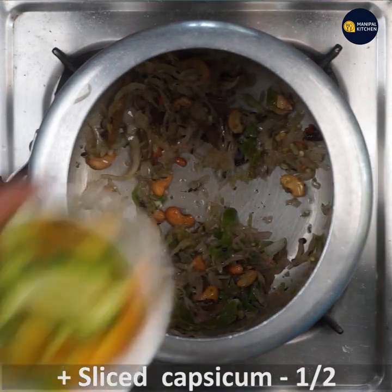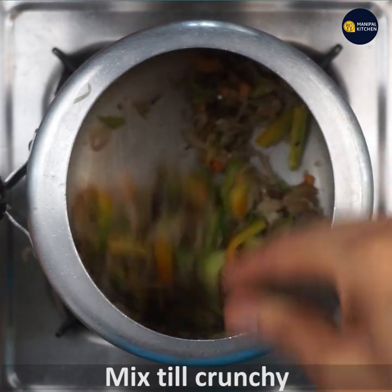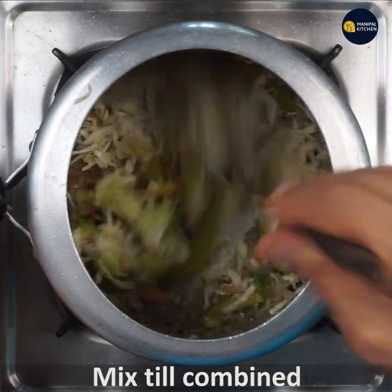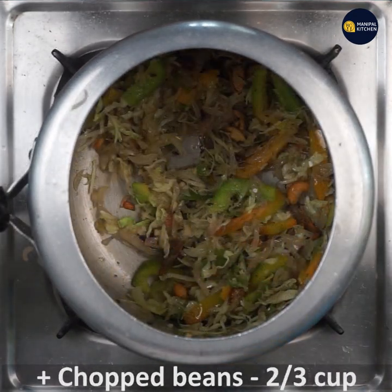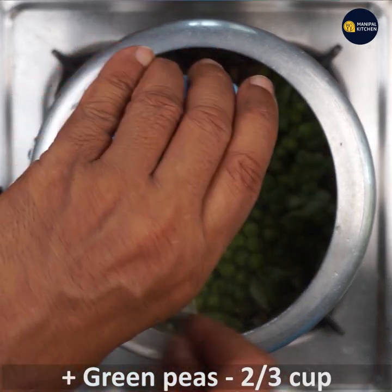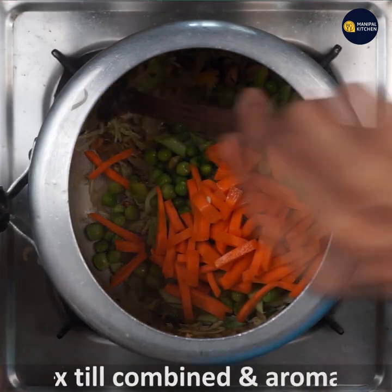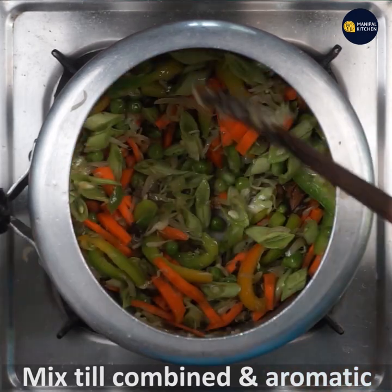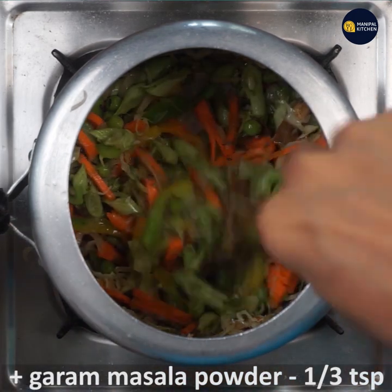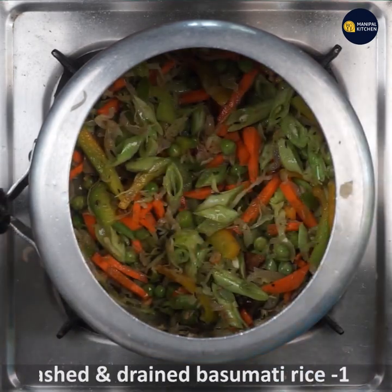If you want to fry it, add a small slice of capsicum. Now let's fry this.